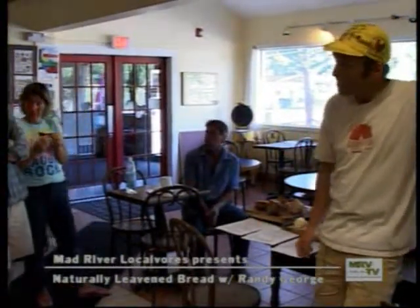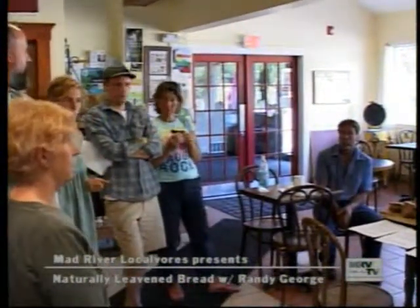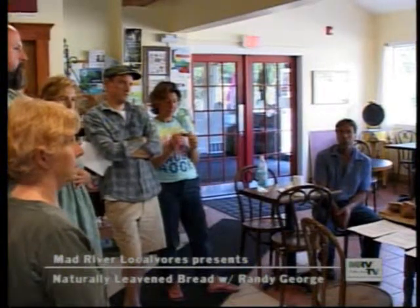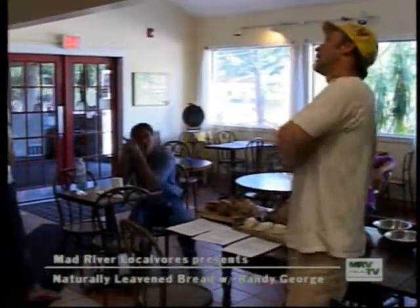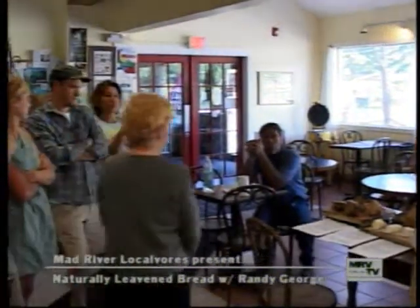Store-bought bread — that's a broad term. It depends on what store. The distinction really comes down to natural leavened versus conventionally leavened. When you see yeast on the ingredient list, that's a different process. There is yeast in a naturally leavened bread, but it's actually a wild yeast in combination with a beneficial bacteria, and that's the real key — those two are existing symbiotically.